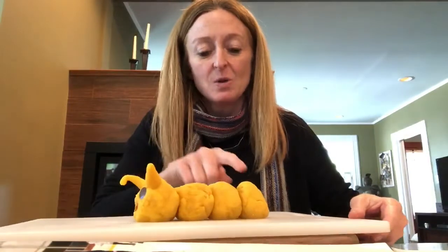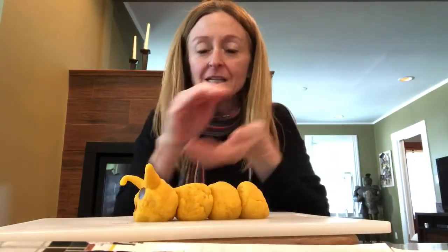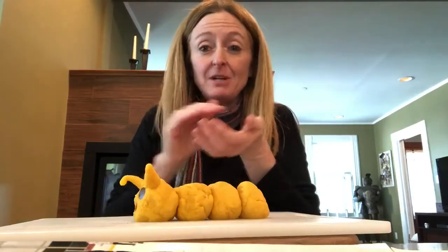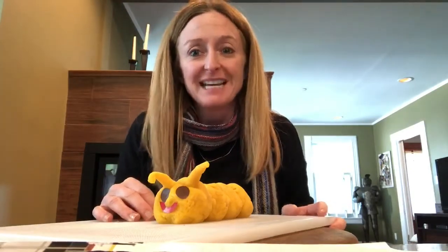My caterpillar looks kind of silly, but that's okay. Anything you want to do for your caterpillar is just fine. So: four balls where you're going to cup your hands and work to make them into round, even shapes; two antennas; two eyes; and a mouth. Have fun and be sure to watch for the pictures of our caterpillars that are growing every day. Bye-bye, I'll see you next time!